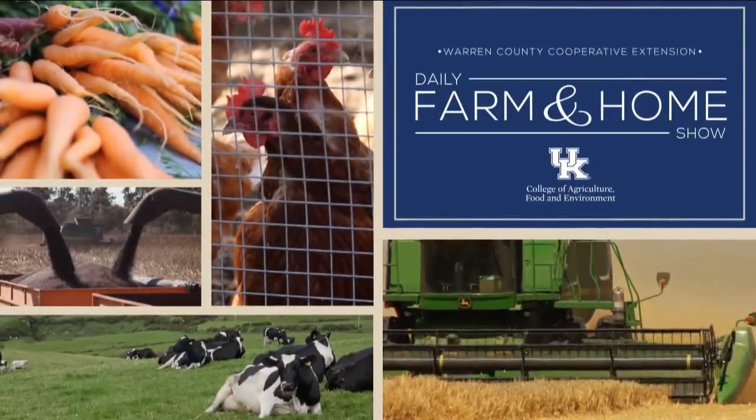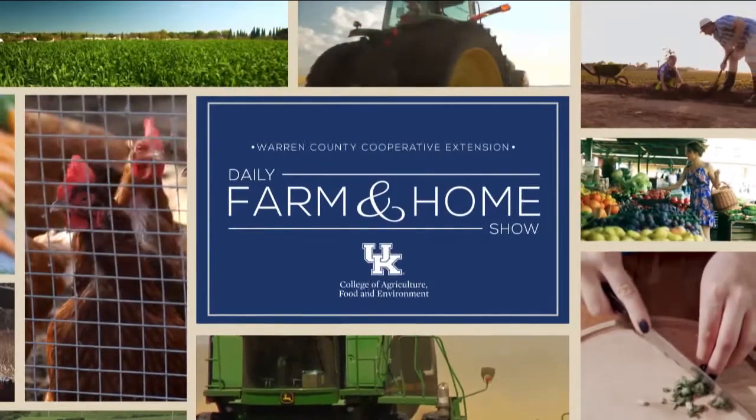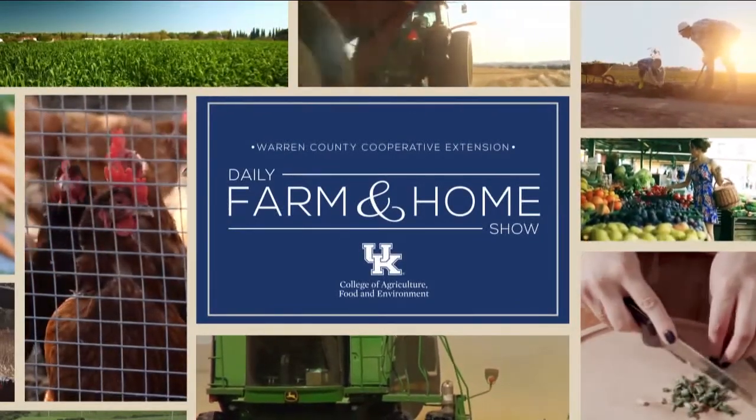Good morning and welcome to your daily farm and home show, brought to you by the University of Kentucky Cooperative Extension Service. Good morning, my name is Joanna Coles, and this morning we're visiting with Brandon Bell, the Metcalfe County Extension Agent for Agriculture and Natural Resources. Good morning, Brandon. We've kind of been covering the gamut about hay this week, and today we're going to talk a little bit about moisture.